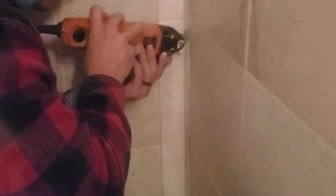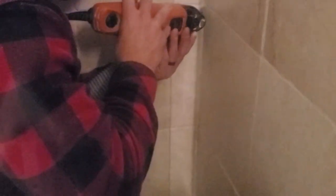Definitely wear ear protection. If you don't have a supercut, you can just get any type of oscillating tool with a diamond grout bit or a grout blade. They all work pretty much the same.